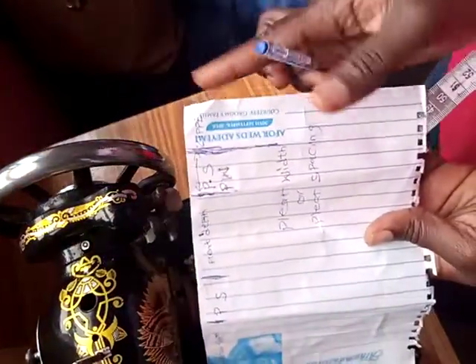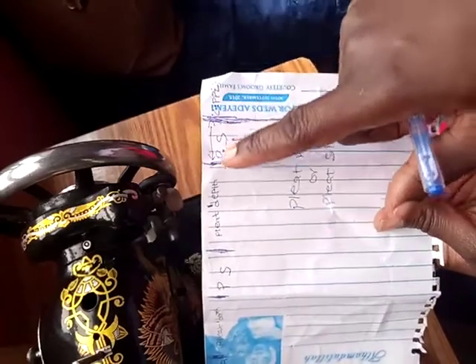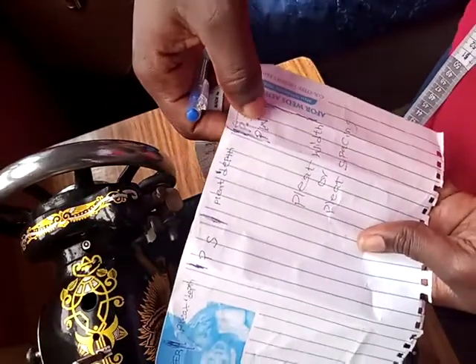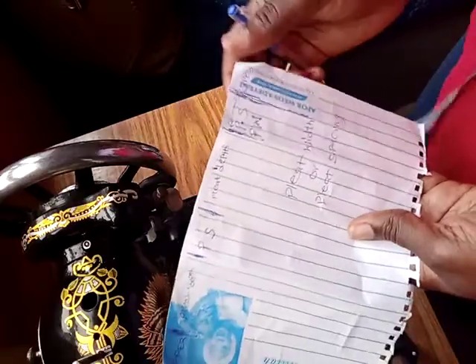From this end of the paper to this point here is my zipper allowance. From here I measured out one inch — I want a pleat width or pleat spacing of one inch. My pleat depth is going to be times two of whatever I have as my pleat width or pleat spacing.